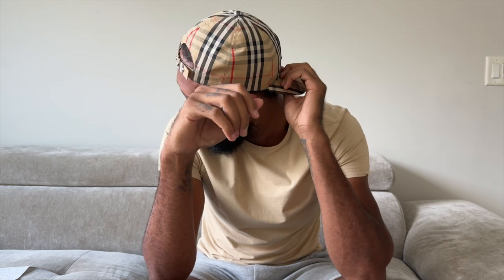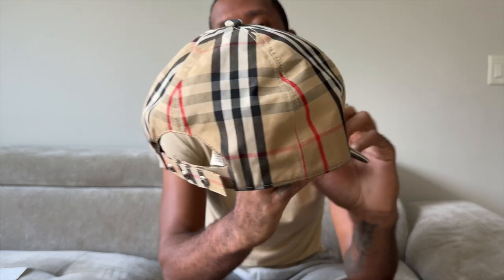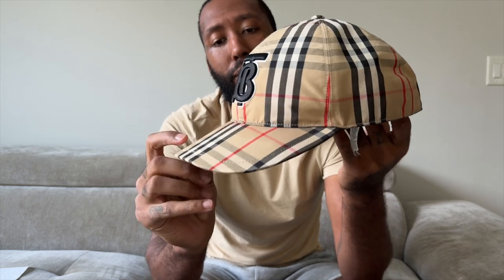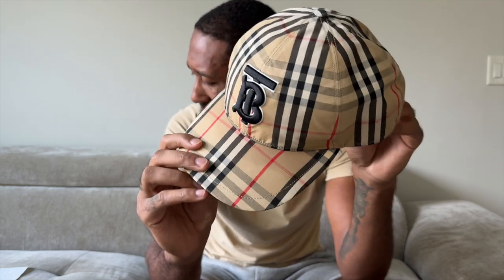Pricing-wise, you're looking at 400 bucks on this hat. If you compare it to other designer brands, it's a pretty good price — Gucci I want to say is 400 plus or around 500 for their hat. So you're getting that monogram print and all that good stuff, you can't really complain.